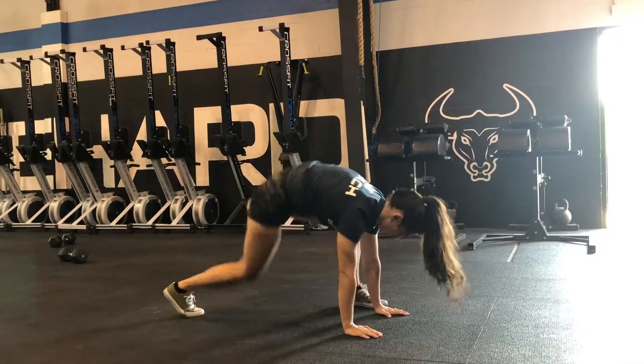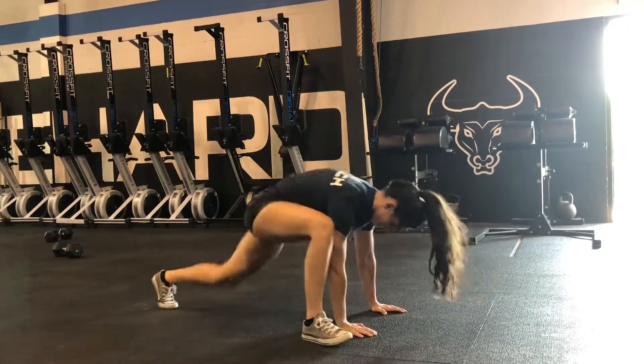They could be walking lunges, they can be stationary lunges, doesn't matter. Just get the 20 lunges done and then you're gonna drop down into a plank position and knock out 40 mountain climbers. Fast speed on the mountain climbers, full range of motion everywhere else.